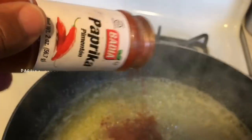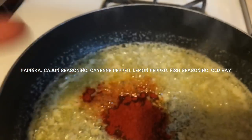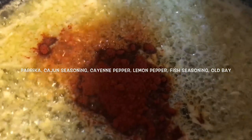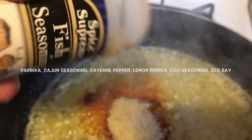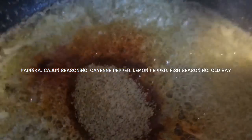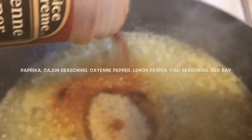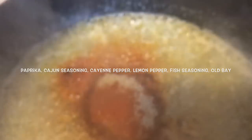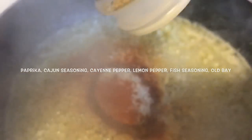And the seasonings you're going to add — at least a tablespoon of each. The fish seasoning I was a little careful with because it has salt. The Old Bay also has salt, and the Cajun seasoning has salt. So I was a little careful with that. I didn't add any salt other than that, and I also use unsalted butter.